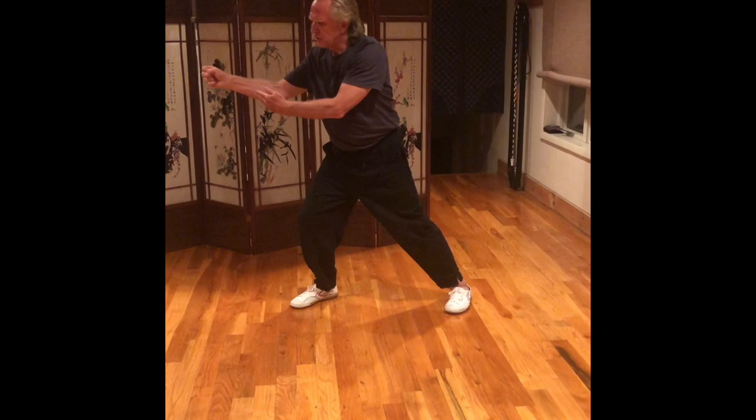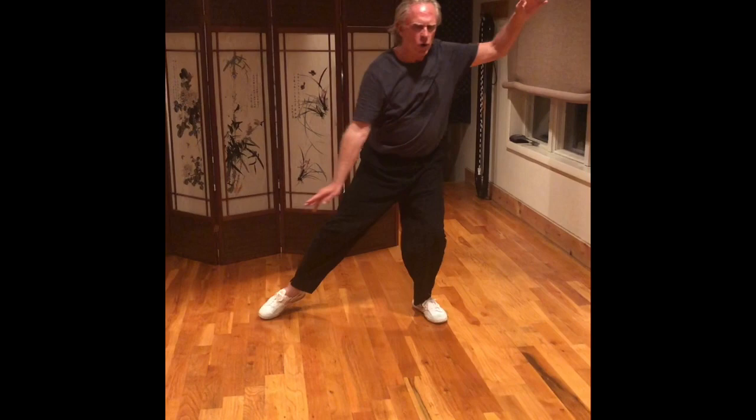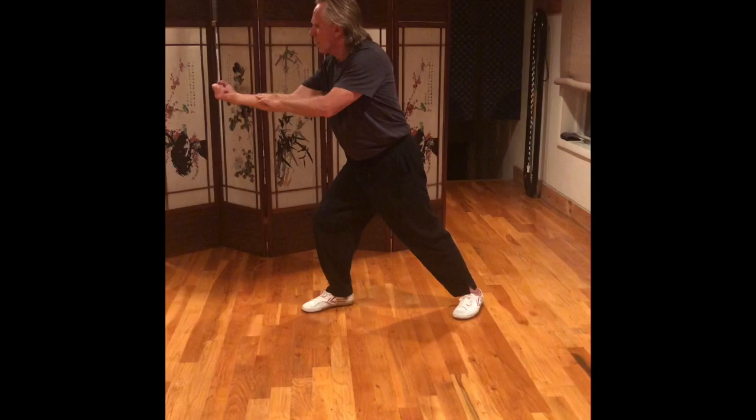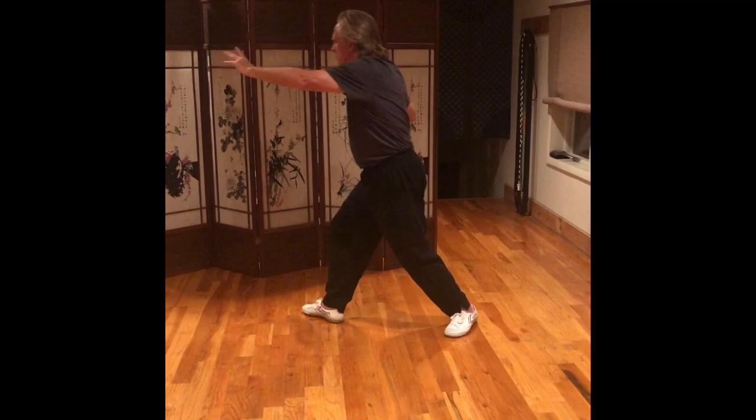Left hand comes under the navel, reaching out with the right hand, and continues circling up. Right hand opens. Right foot comes back, comes up, turns into a fist, and strike with back fist. Straighten your back leg. Left hand comes up. Pivot on your right heel. Circle out. Step up with your left foot. Step and punch.